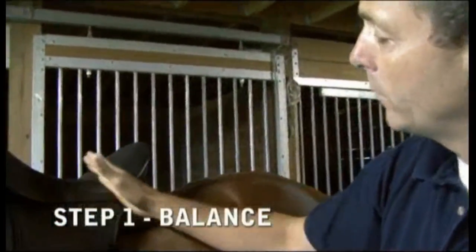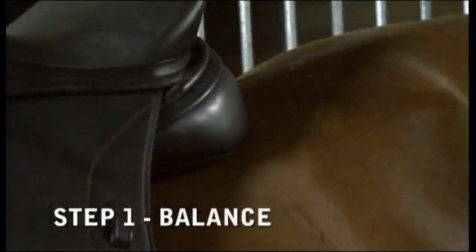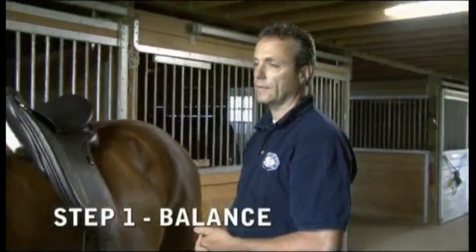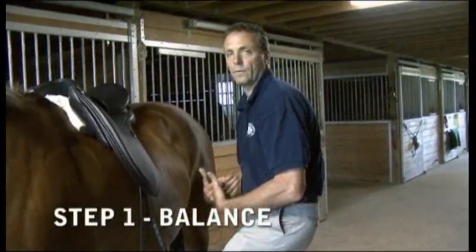When the saddle is too low in the back, all the pressure goes over the last two floating ribs, making it very hard for the horse to bring its back up. For the rider, the leg goes up because they feel they're falling back, so they sit over the leg and ride with rolled shoulders forward.